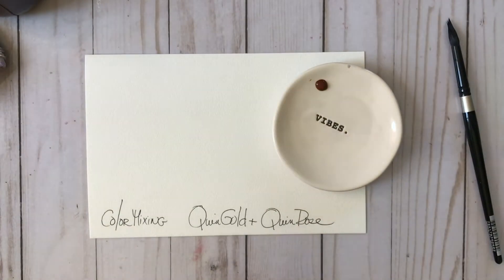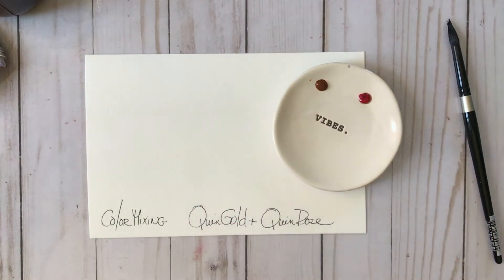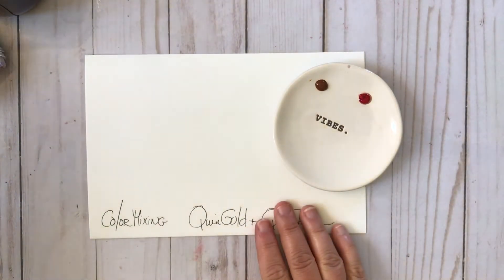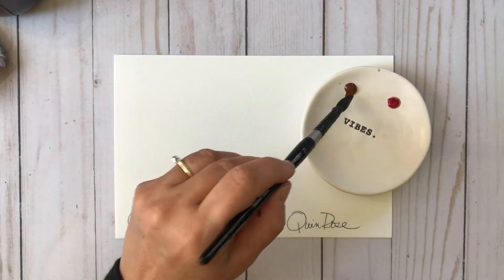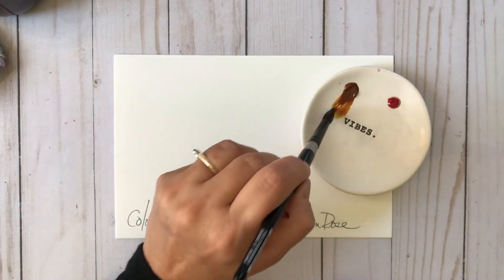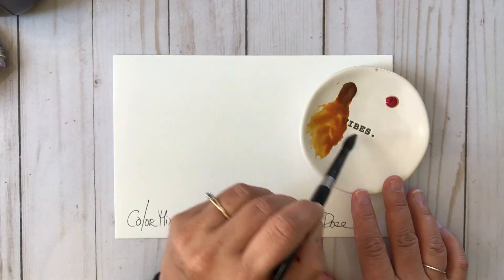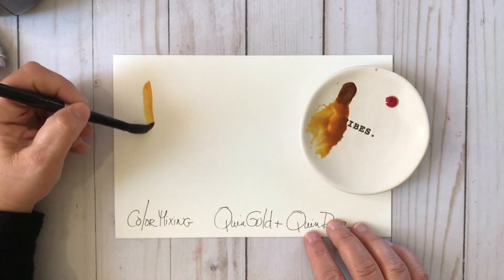So I've got four pigments here that I'm playing with and mixing up — the three-pigment Quinacridone Gold from Sennelier, and the one pigment in the Quin Rose from M. Graham. I'm going to get wild and have some fun with it. That's the whole purpose of these color mixing videos: to get your paints out and play with them.